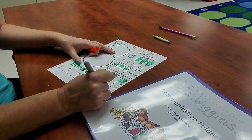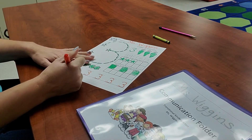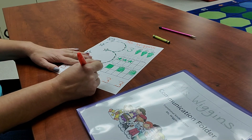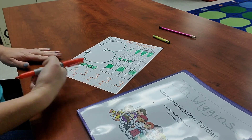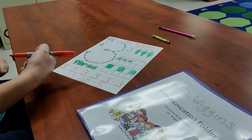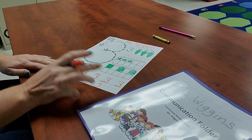Now we're going to write three number threes down here by ourselves. One, two, three. Make sure they're all facing the right way — if it looks like a mouth, it's got to be opening up in this direction. If it opens up the other direction, put an X on it and try it again.